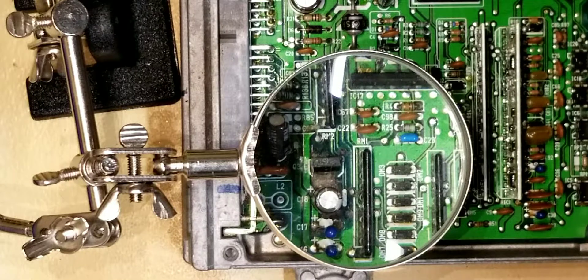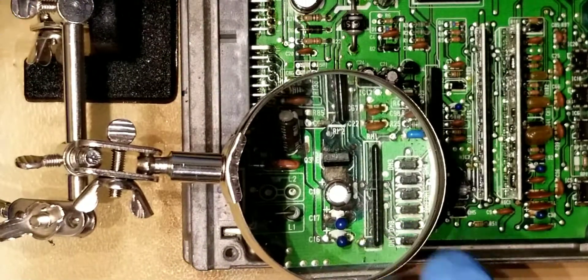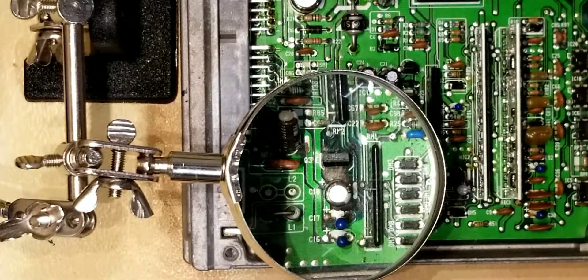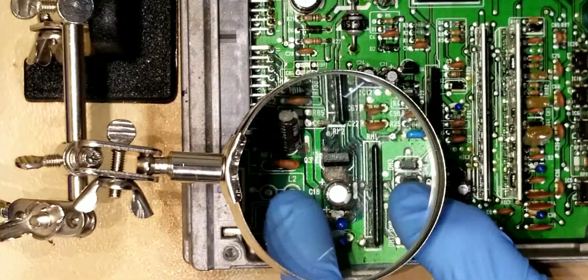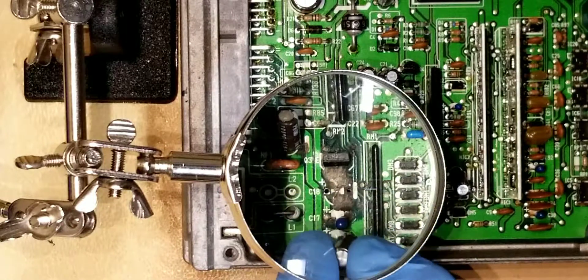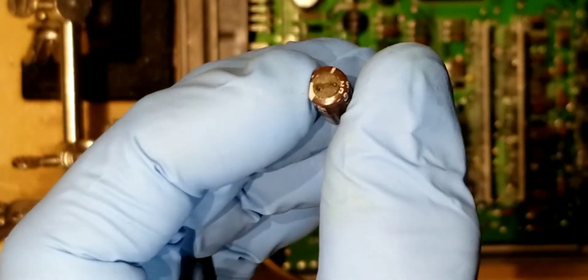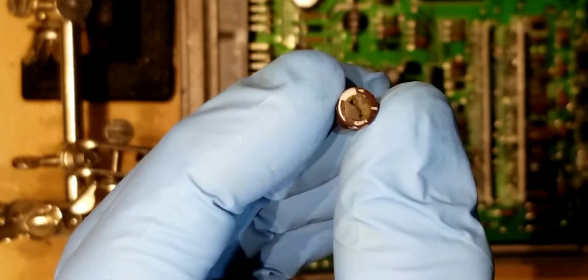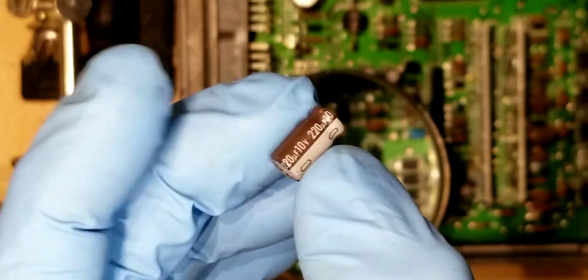I wanted to show why it's important to replace the capacitors and what other types of damage it can cause while you're in there, or if the capacitor goes bad. So this capacitor here, which is C18 — it's one of those small capacitors. If you see, and I'll get it closer for you guys, it burnt out in the bottom there and it leaked the electrolyte that's in there. Sort of like a mini battery, just kind of holds a charge in there.